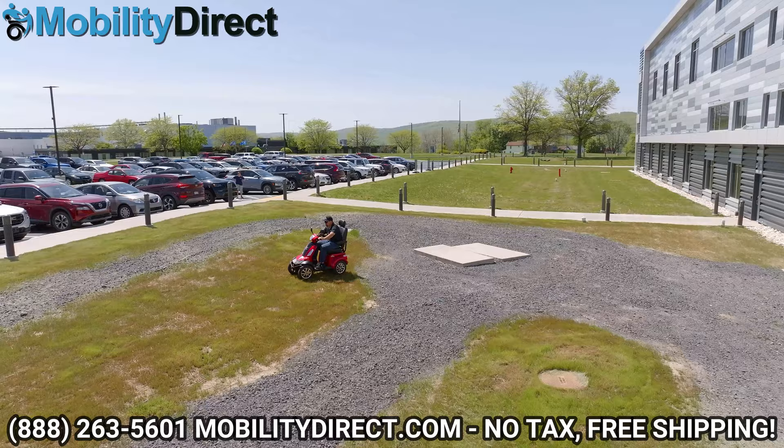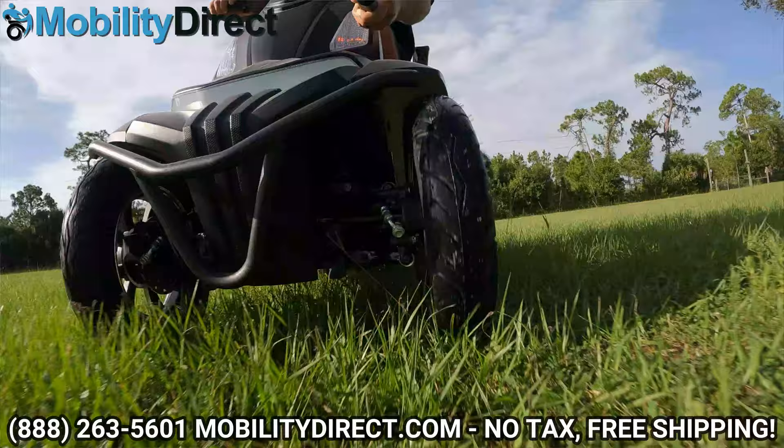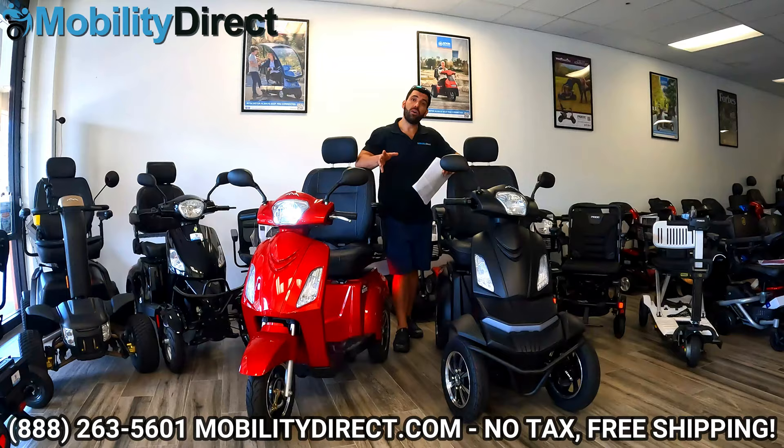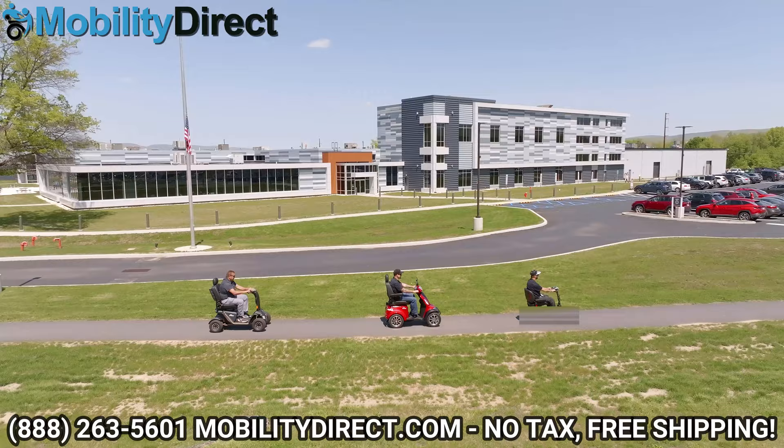We've taken this thing off-road on gravel, grass, all kinds of terrain types, and it handles like a champ. Pride Mobility is the most trusted name brand in mobility, and they are the parent company of the Baja series. The Baja series is going to be more of a recreational line — these are not mobility or medical-grade scooters, which means medical insurance won't cover these models, unfortunately.